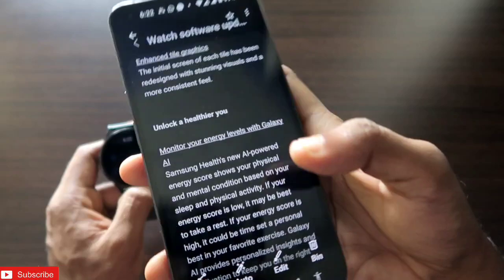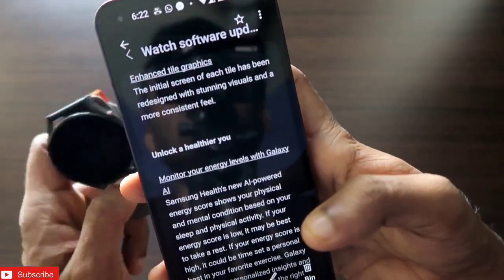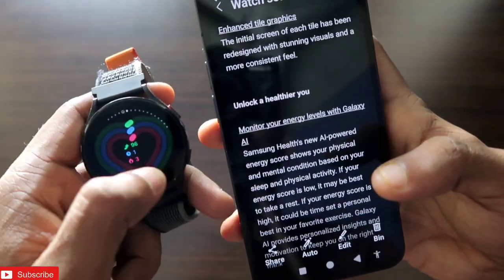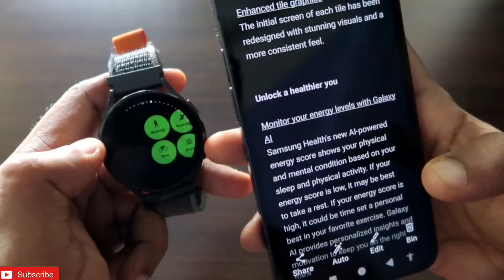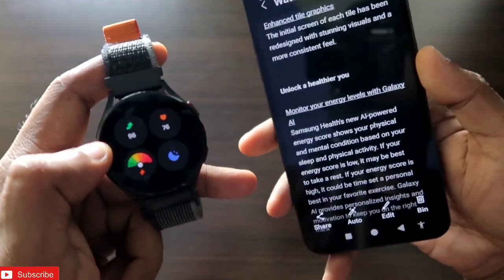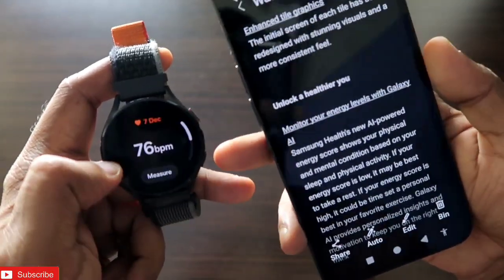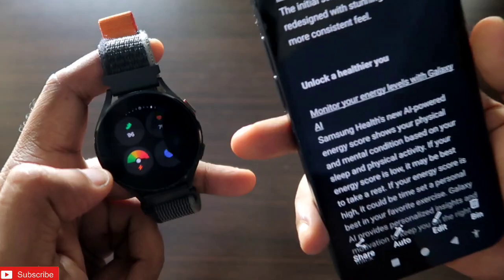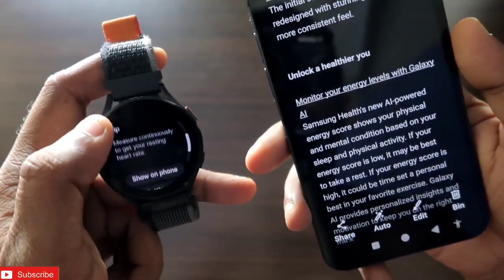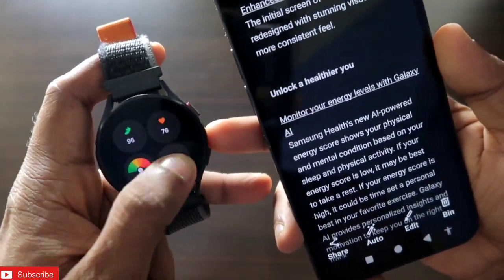There is also an enhancement in graphics — the initial screen of each tile has been redesigned with stunning visuals and a consistent feel. The tiles are really well improved; I can see heart rate and everything in one place, and the colors are more vibrant and consistent with the overall design of the watch.